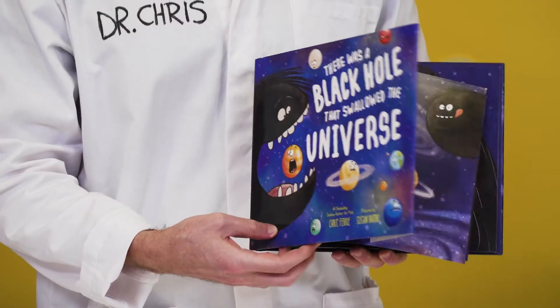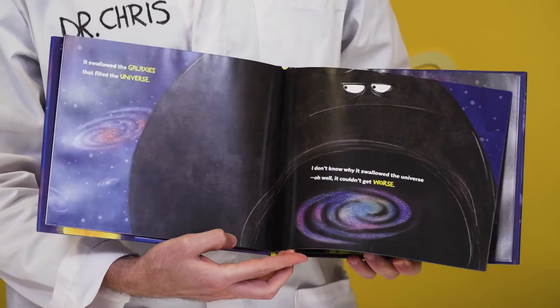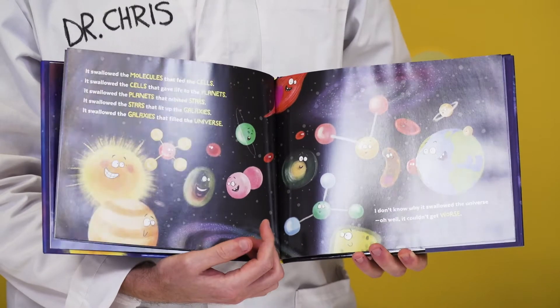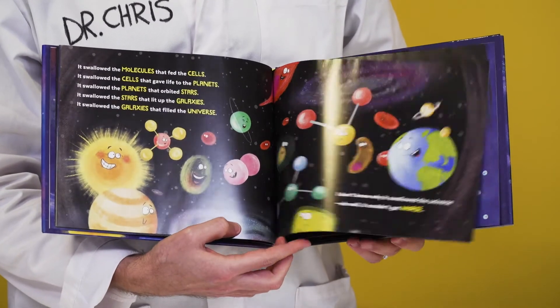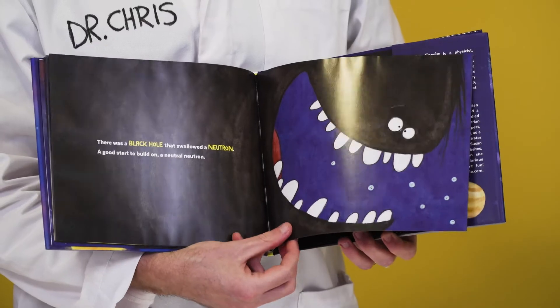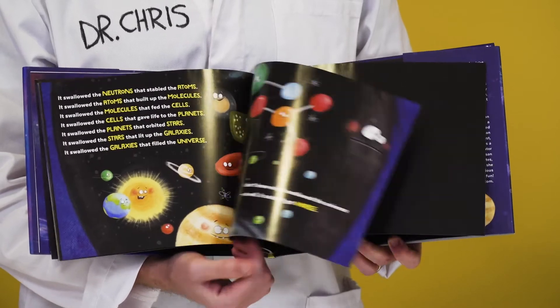This is a fun story of a black hole that swallows up everything in the universe — from galaxies, cells, neutrons, and even quarks.